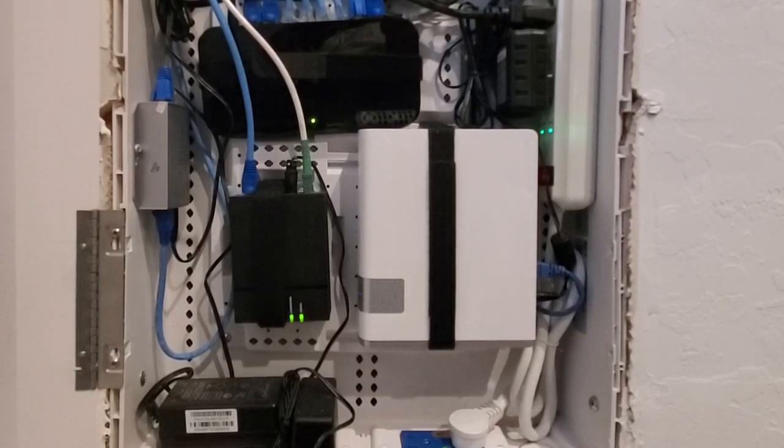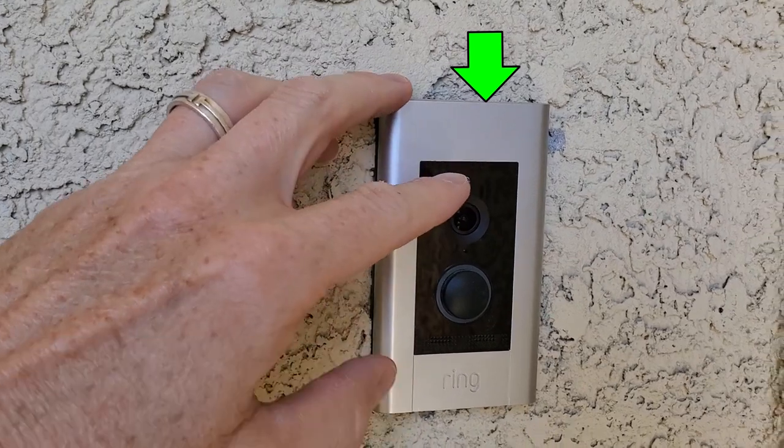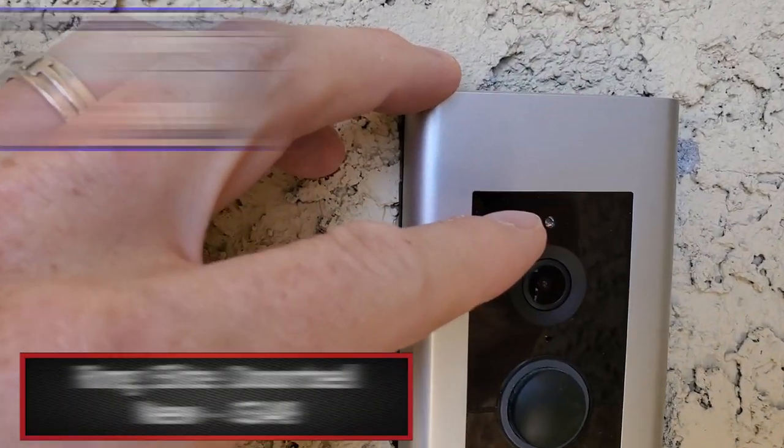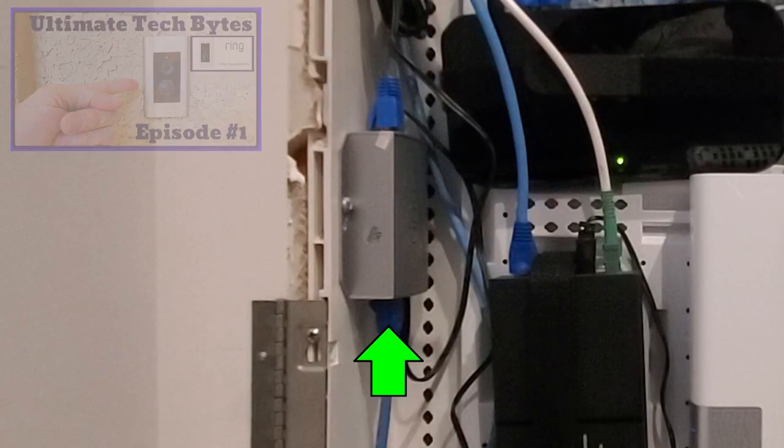Now to the left side of the panel. This is the Ring & Leak PoE Injector. We have a Cat 6 connected to the Ring & Leak doorbell, and from the doorbell it connects to the PoE Injector at the top. From the bottom of the injector, the Cat 6 connects to the TP-Link 8-port switch. There's also a power connection for the PoE Injector.